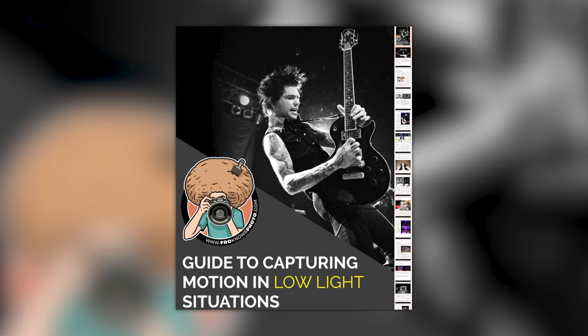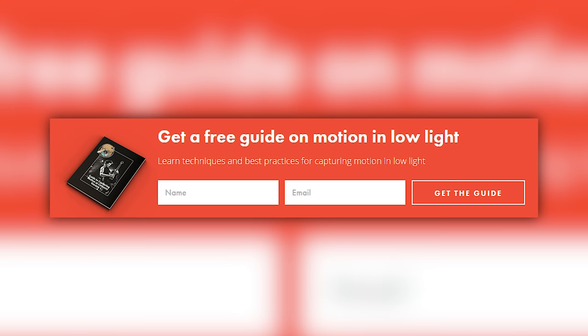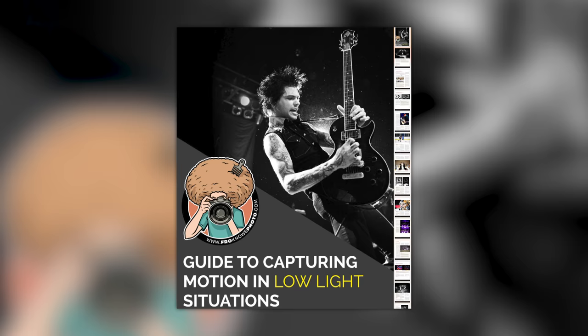Right before we jump into this video, if you'd like me to send you a free guide to capturing motion in low light situations, just look for this orange box over on the website, put your name and email address in it, hit send it, and I will send you that guide for free.